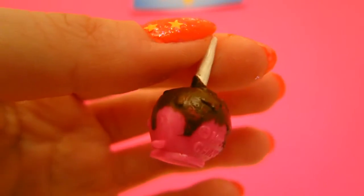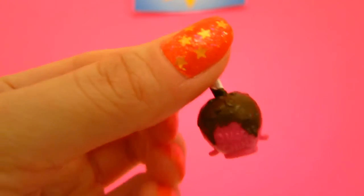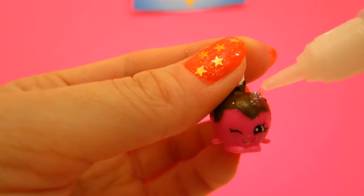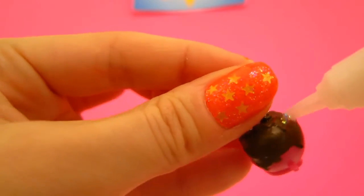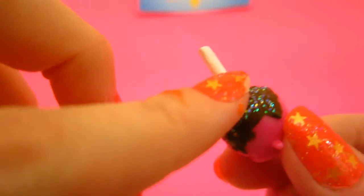Now that the second coat is dry, the candy apple actually looks really cute. Oh my goodness, now we can start to add on the glitter glue. The rainbowy sparkles look like sprinkles. I'm using a clear glitter glue so we can still see the chocolate underneath.